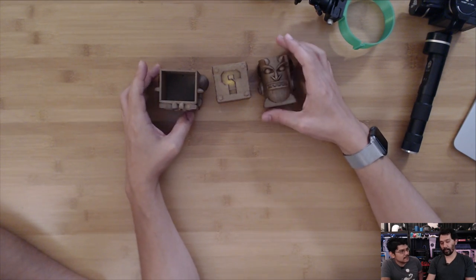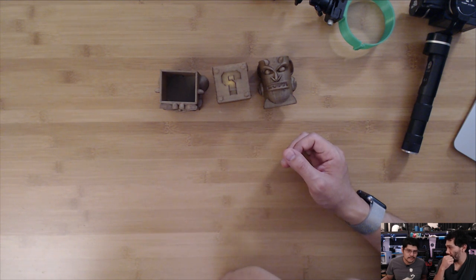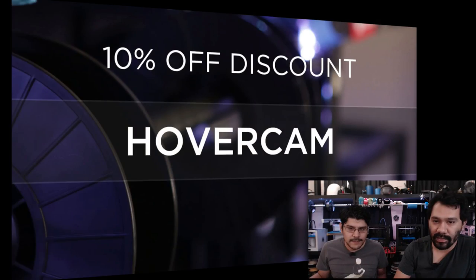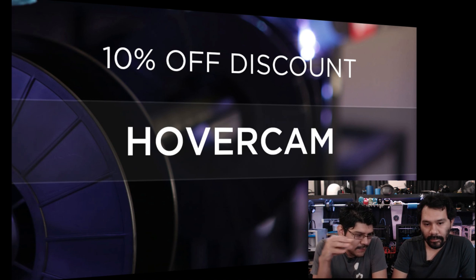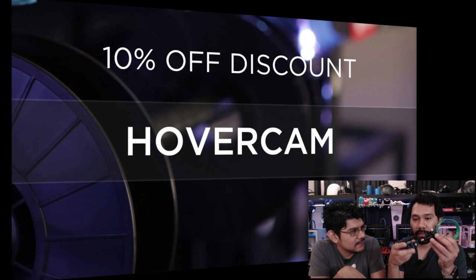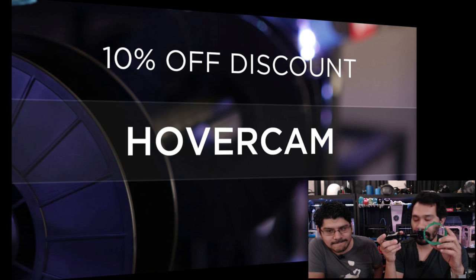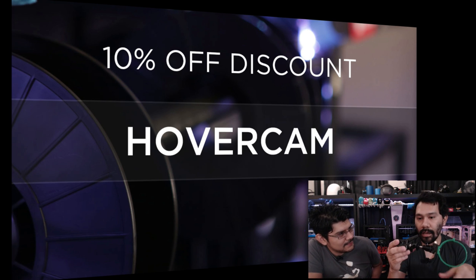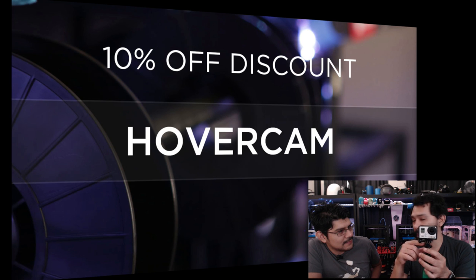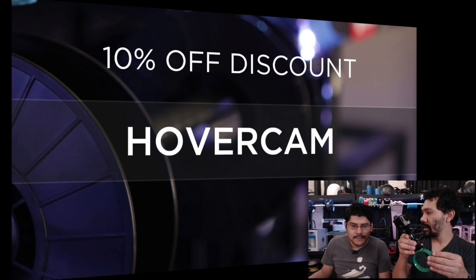If you want to pick some up, it's from ProtoPasta. We carry their magnetic iron PLA and their conductive filament, which we've done projects on both. You get 10% off using HOVERCAM as a discount code. Speaking of which, if you want any of these tripod bits — the cold shoe mount, the swivel mount, and the D-ring — we're getting them in stock. Get it all in the shop. We also sell the little GoPro mount with a longer tripod, available if you need spare parts for your GoPro or camera needs.